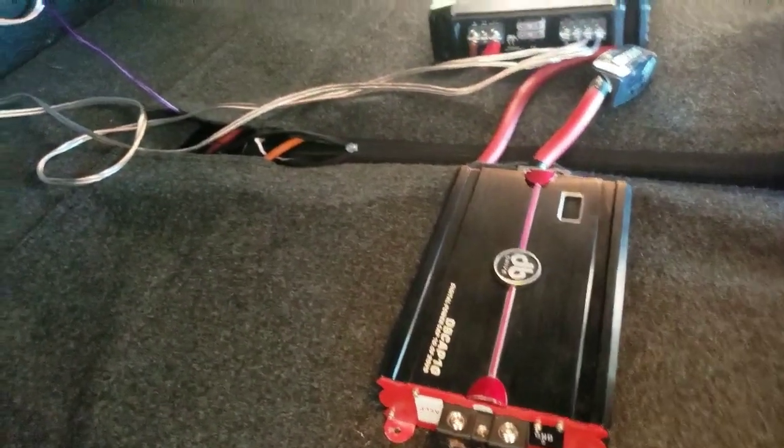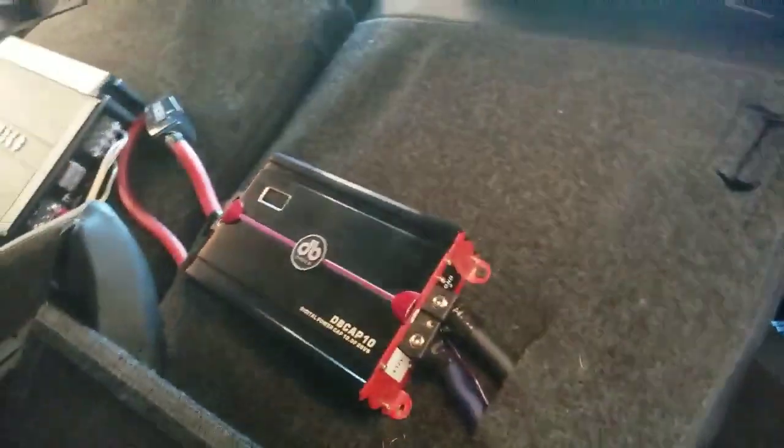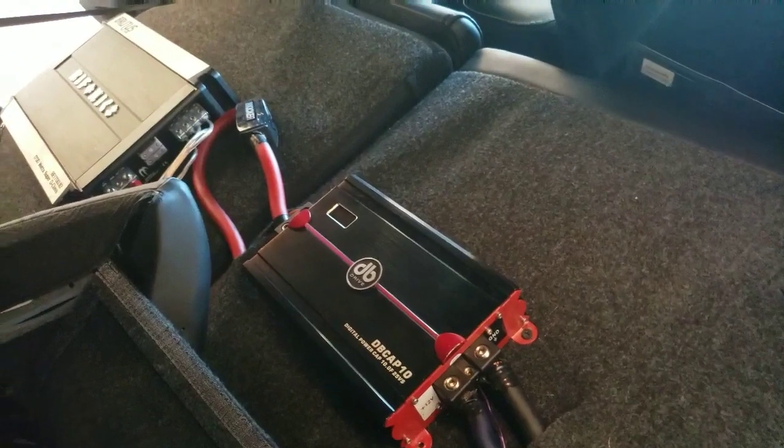First of all, you don't have to run this setup that I'm running, but if you are gonna run this type of setup with a capacitor and an amp, this is basically how I did it.